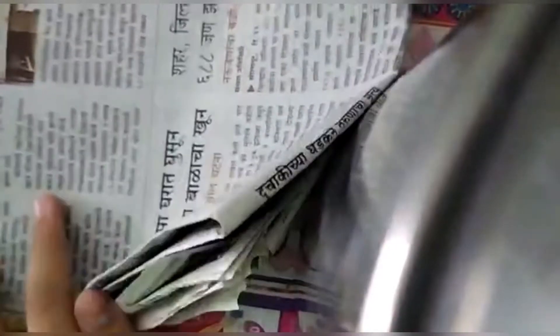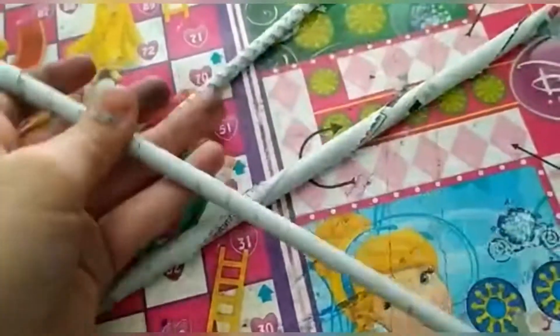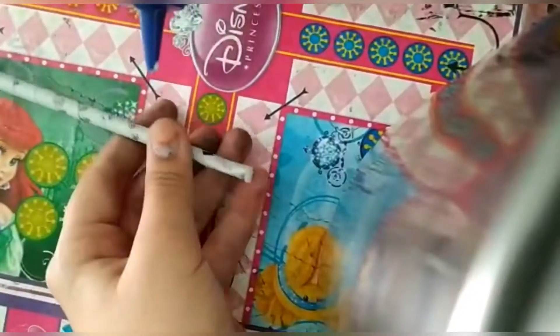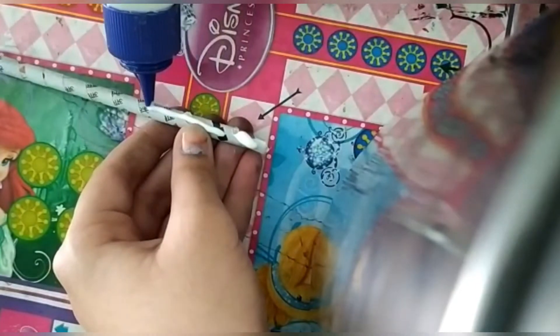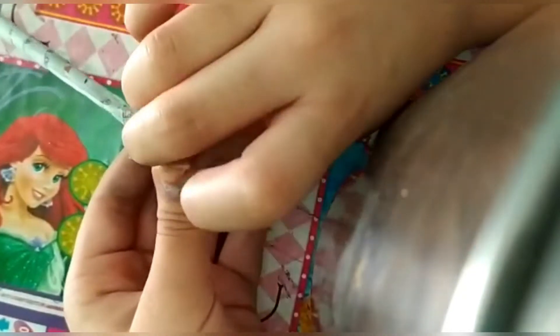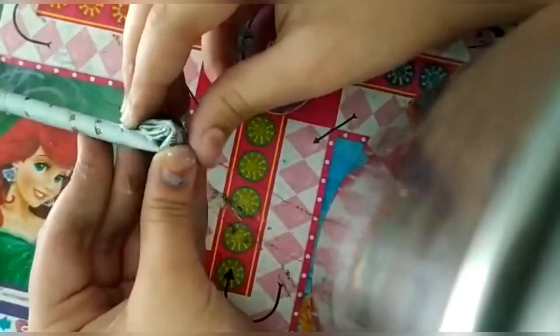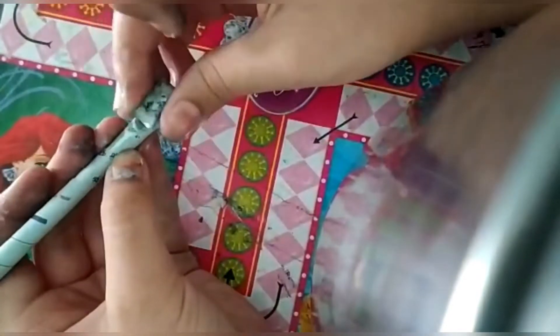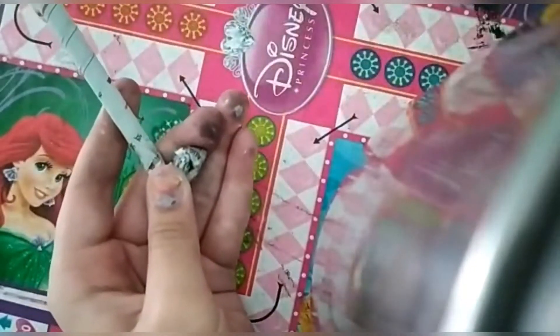So now make it into rolls. Like this you have to make rolls.